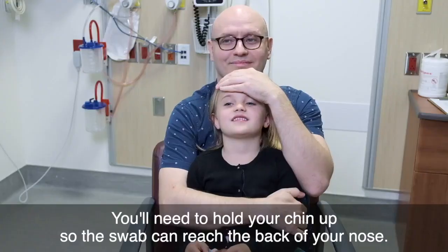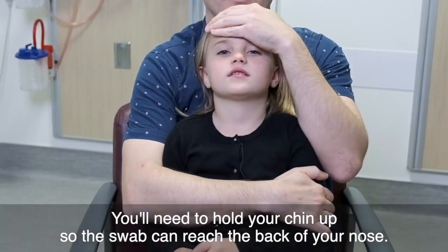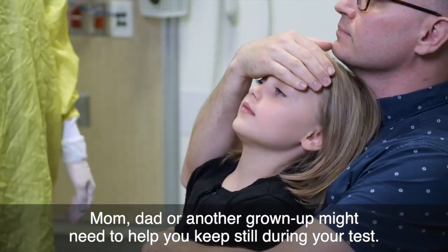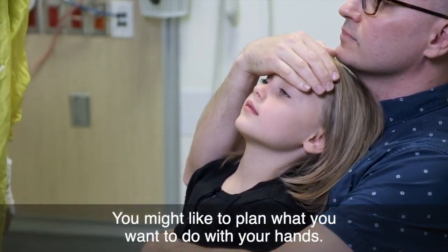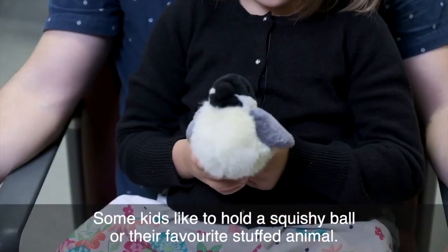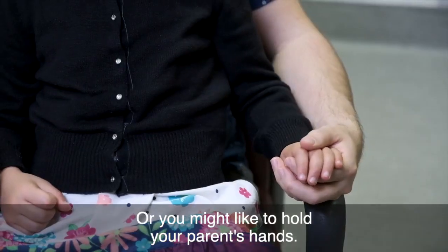You'll need to hold your chin up so the swab can reach the back of your nose. Mom, dad or another grown-up might need to help you keep still during your test. You might like to plan what you want to do with your hands. Some kids like to hold a squishy ball or their favorite stuffed animal, or you might like to hold your parents' hands.